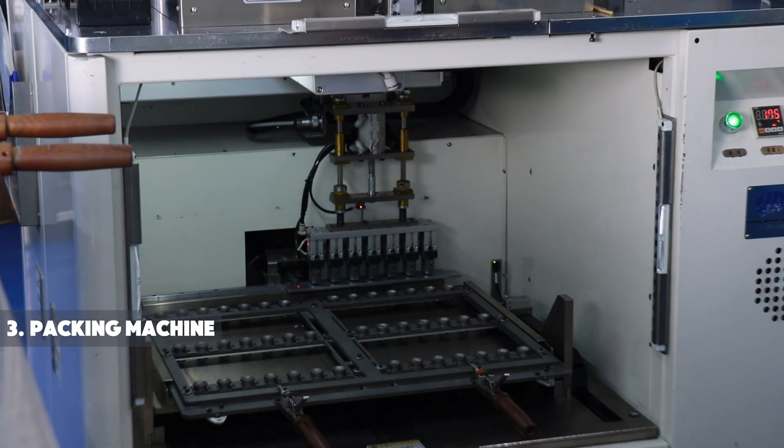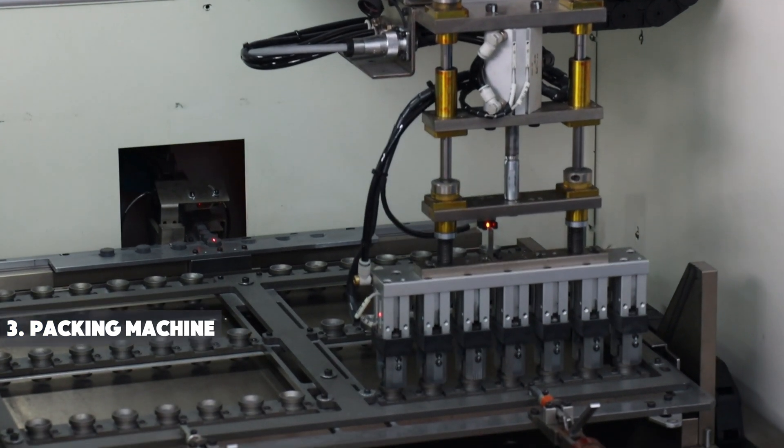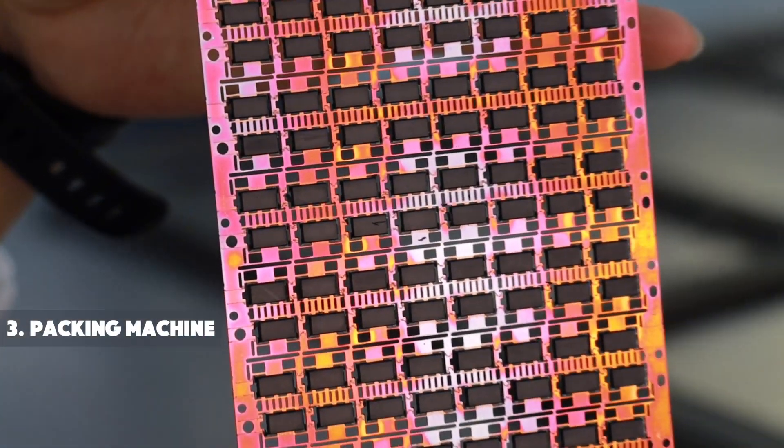The MOSFET chip packaging involves placing a semiconductor chip onto a substrate, connecting it to the substrate with tiny wires or solder bumps, and then encapsulating the chip in protective material. This process ensures the chip's functionality and durability of integration into electronic devices.